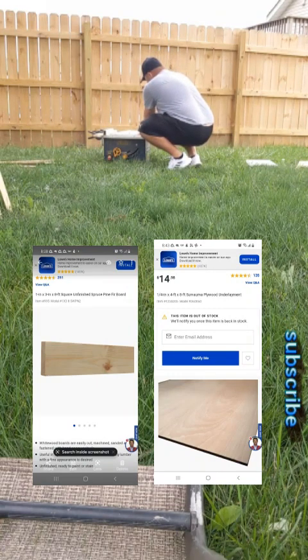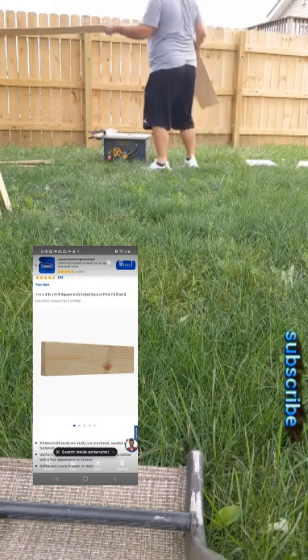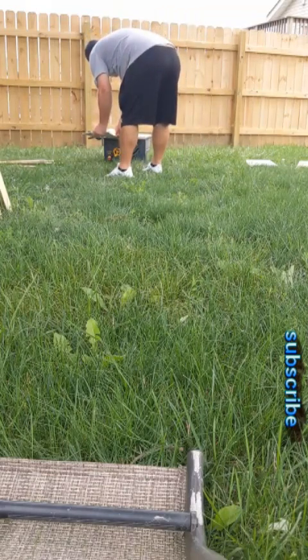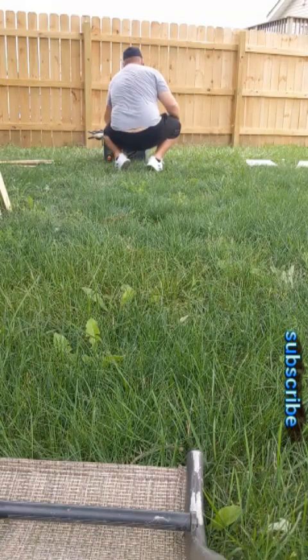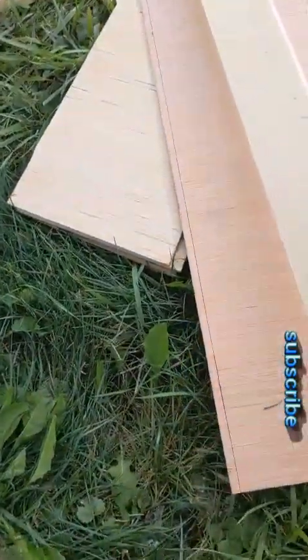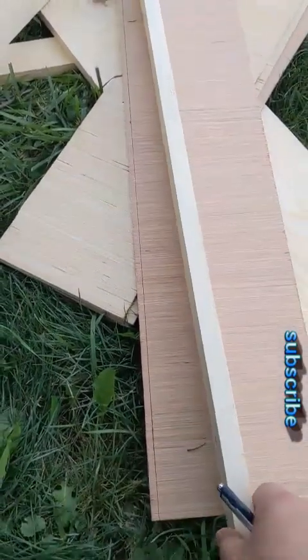I bought all my material from Lowe's. You can see the underlayment was fifteen dollars and the boards are only a couple dollars a piece. What I'm doing right here is cutting the underlayment down to seven and three quarter inches, because that's the deepest well I'm going to have for this diffuser. So all of my slats for the QRD diffuser are going to be seven and three quarter inches.